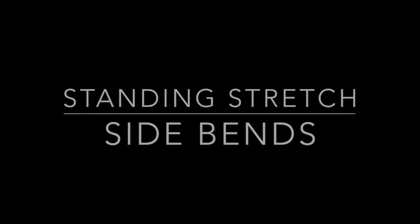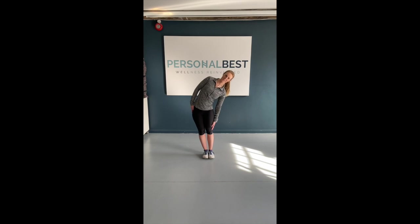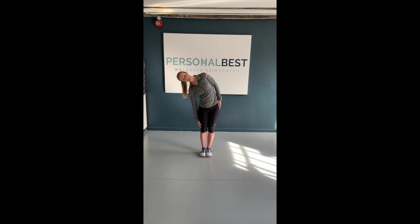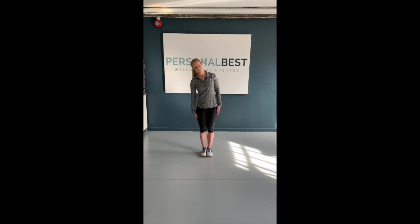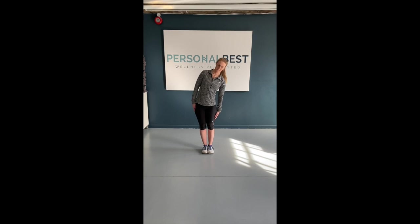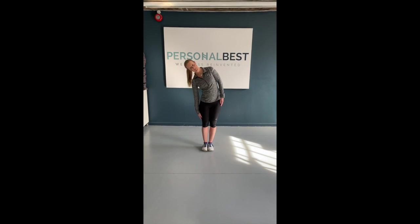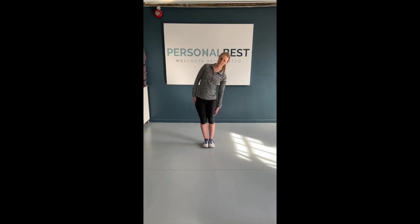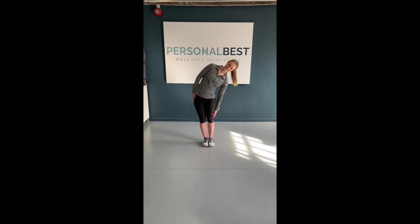Lateral side bends. Stand upright with feet together and arms by your side. Remaining tall and without moving your hips, slowly slide your right hand down the outside of your right leg. Return to the start position and repeat on the left. Complete 10 repetitions of this sequence.